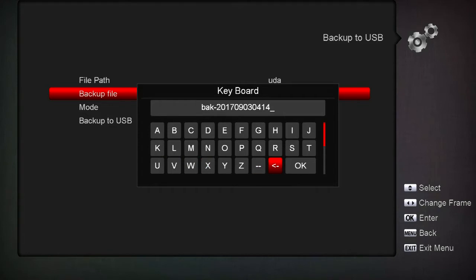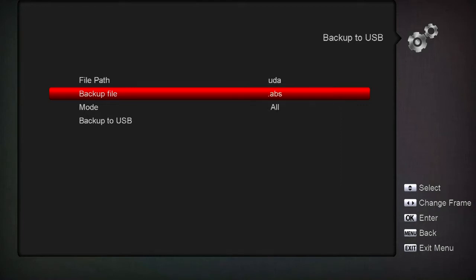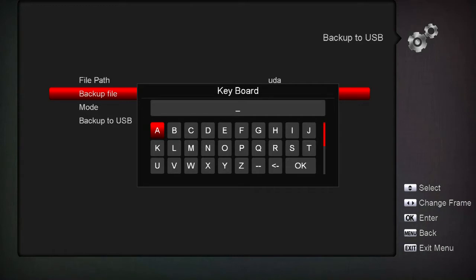Just hit OK right here and come over to this edit icon. Now backspace all the way out. Now you want to call it something - I'm going to call it 'video tutorial' for this example.